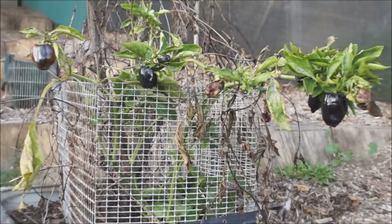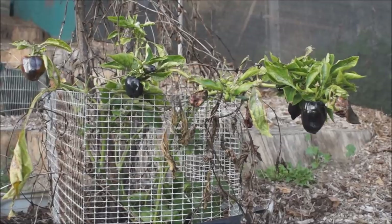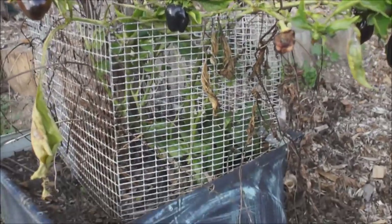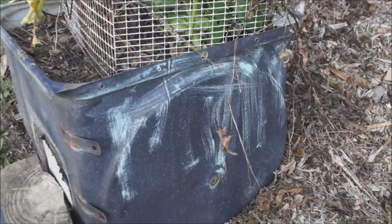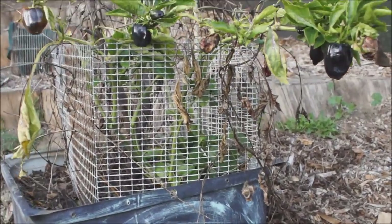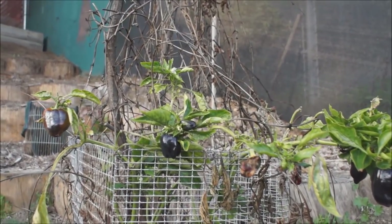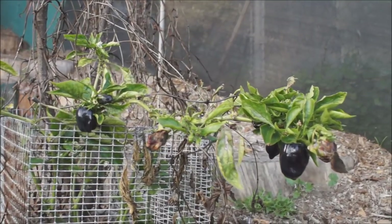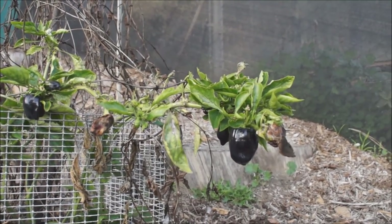I've had some questions about what these black peppers were. When we did a video on Gary's dishwashers that he turns into planters, he took one of the bell peppers that I had bought. So last year I purchased a tray of six plants.